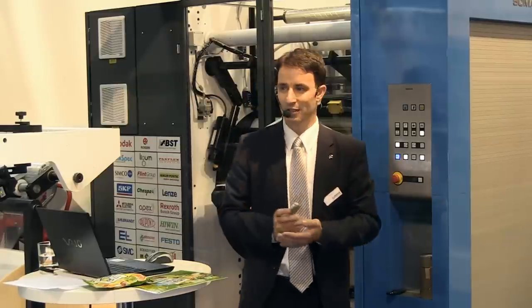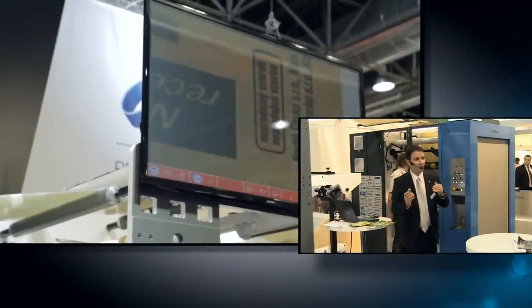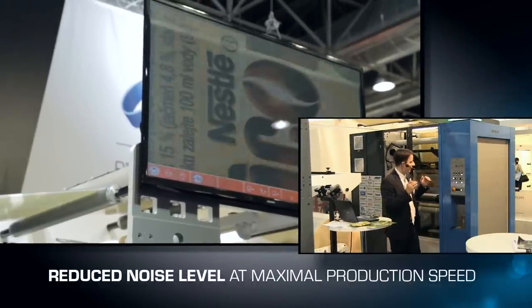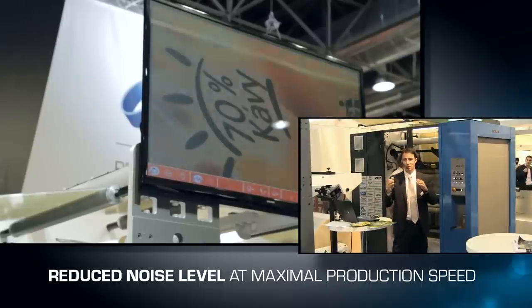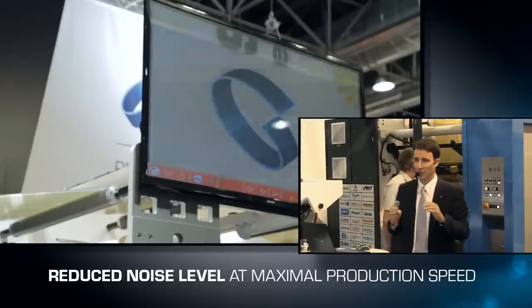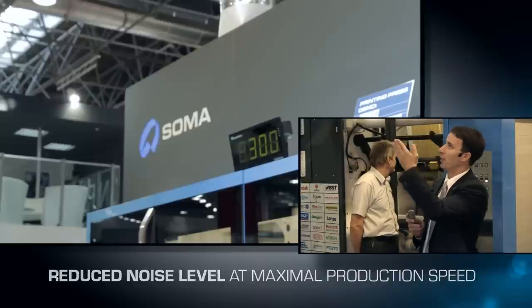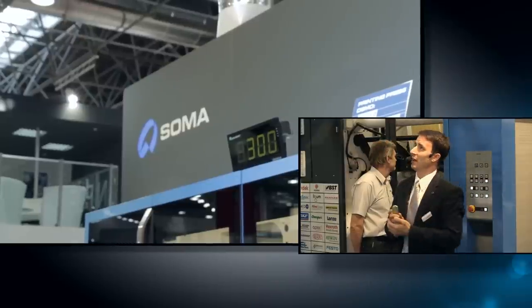Let's do it, let's see it, let's print. We are speeding up to 300 meters per minute. Please notice how quiet the printing press is — it's because we isolated all the noise. It is a very quiet printing press. We are printing 300 meters per minute with perfect registration and great detail.